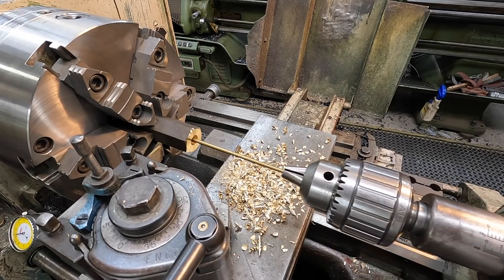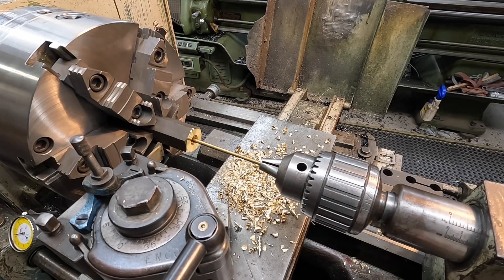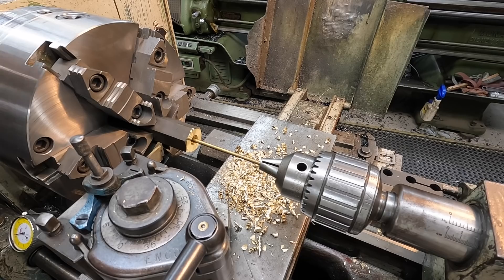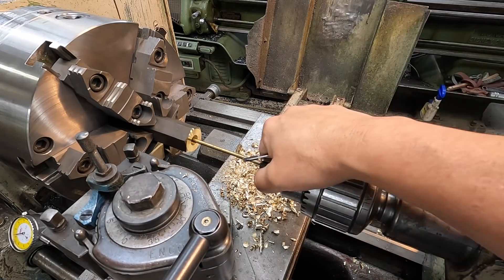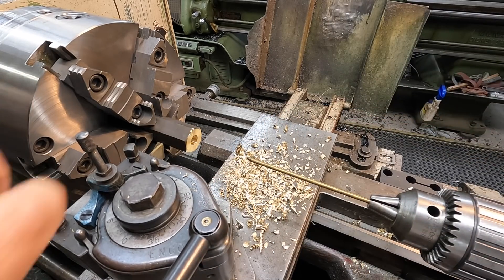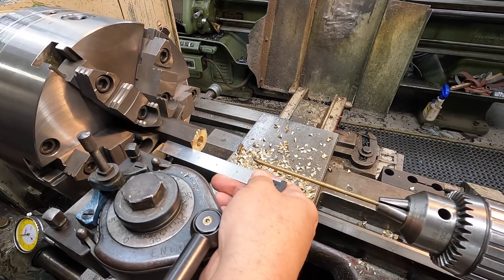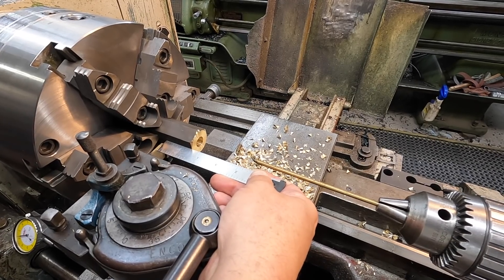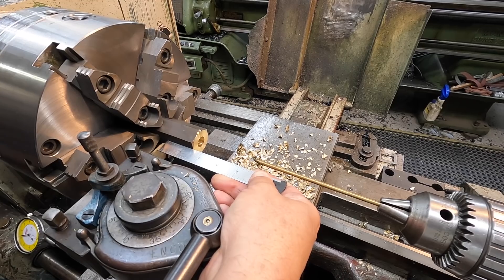We'll use a little catcher rod in the drill chuck. We're going to part this off so we can bore it and face the other side. We're going to end up making this an inch and a half long — we'll go just a little over so we can face that other side off.